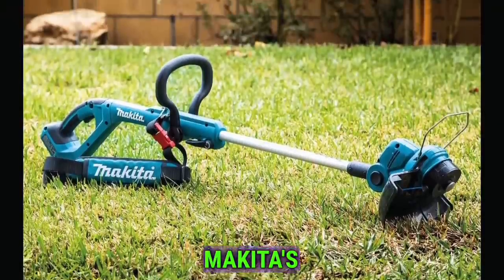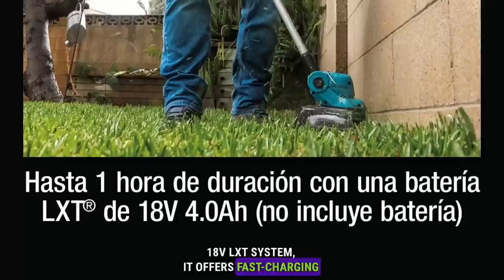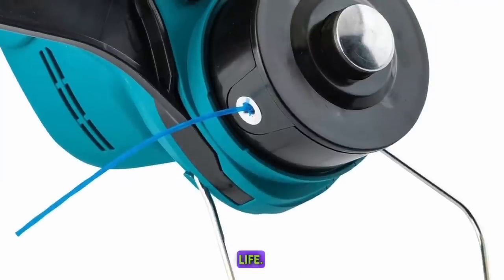Part of Makita's 18V LXT system, it offers fast-charging lithium-ion batteries. With star protection computer controls, it ensures improved tool performance and extended battery life.